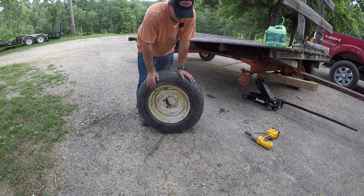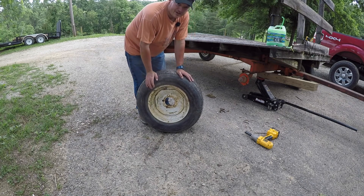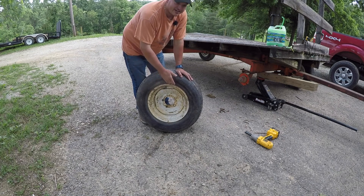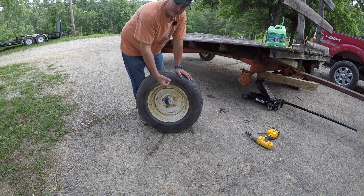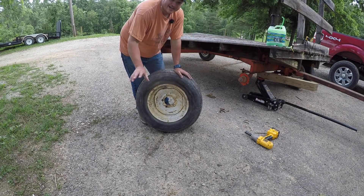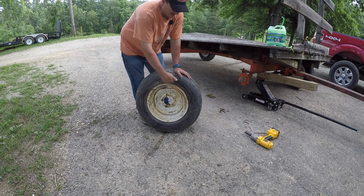This Dewalt impact wrench has been a lifesaver. I've had this for a while — it's actually the old 18-volt version, but I've got the adapter on it to use my 20-volt max batteries. This thing really saves you a lot of back-breaking work.